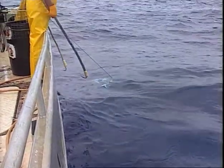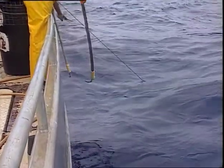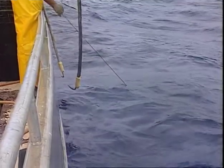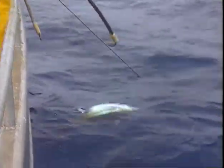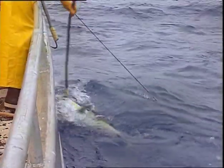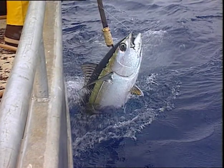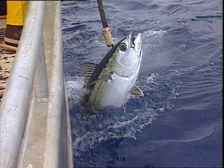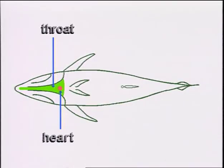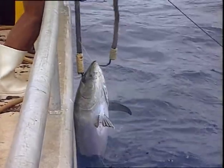The fisherman holding the gaff stands ready at the rail as the branch line is slowly hauled in and the fish comes closer to the side of the vessel. His role is critical, for he must be sure to gaff the fish properly. Always gaff the head. Never gaff the body, the throat or the heart. On large fish, use two gaffs.